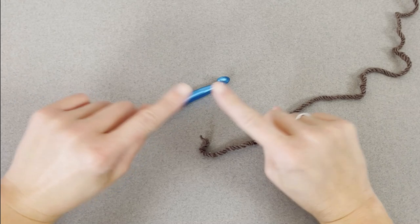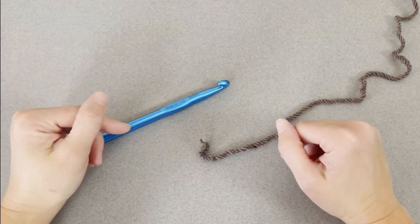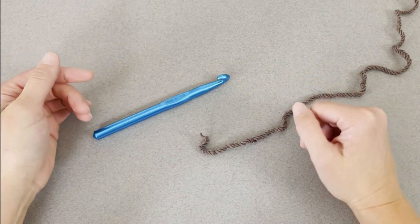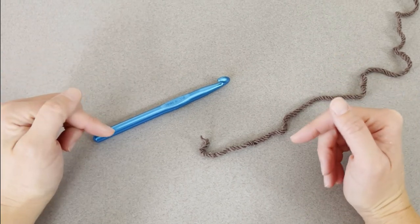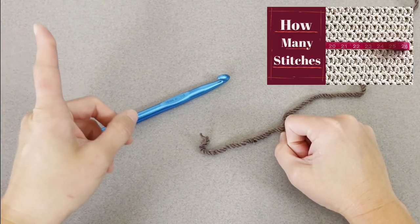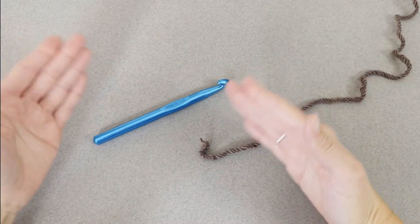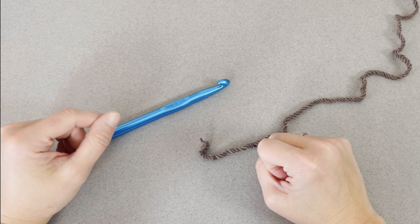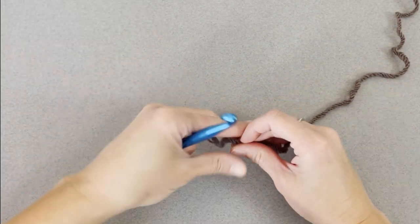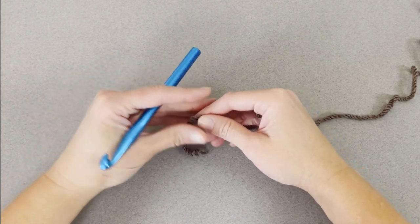The Fall Vibes Blanket I created measures 50 inches wide by 60 inches long. What I'm going to be showing you in this tutorial is a small swatch example of the pattern, and then you can take that swatch and adjust it to meet any dimensions you want. I also created a video showing you how to take any pattern and manipulate it to meet any blanket dimensions. For this particular pattern, I used a 3 double crochet shell stitch pattern. It's super simple, very beginner friendly, and I think you'll love it.